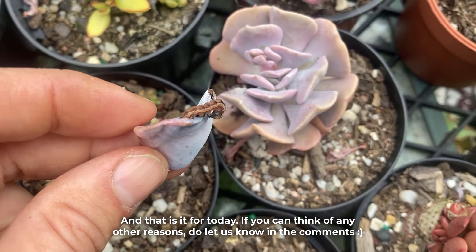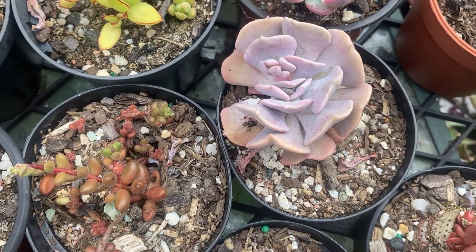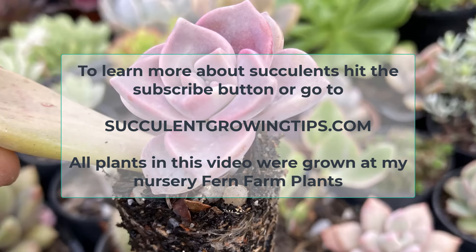And that is it for today. If you can think of any other reasons, do let us know in the comments. To learn more about succulents, hit the subscribe button or go to our website succulentgrowingtips.com. Thank you so very much for watching.